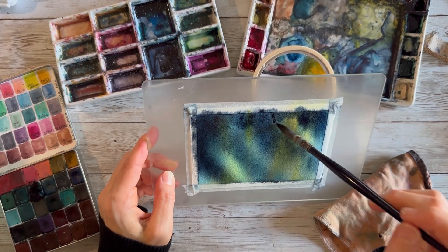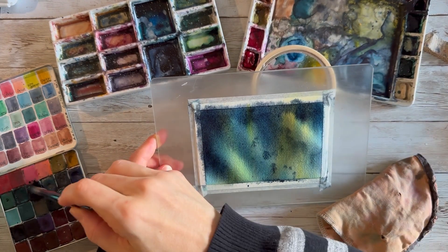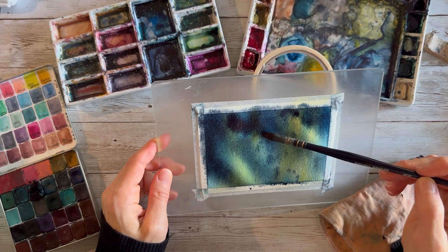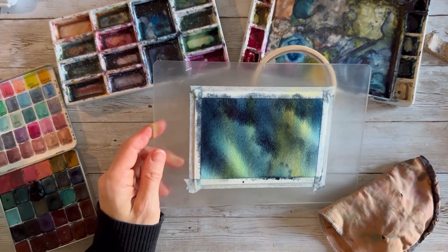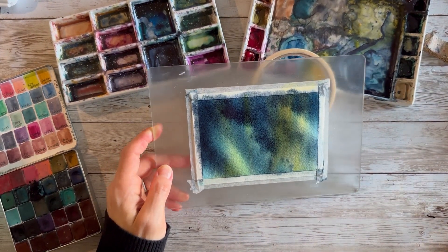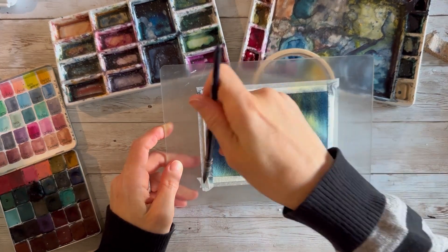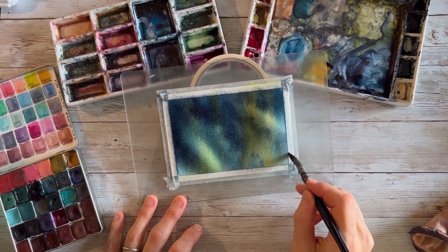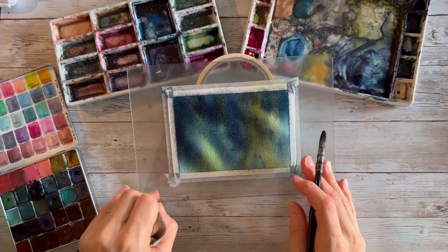I think you can splatter - I sometimes splatter yellow, sometimes splatter the dark blue, sometimes splatter the green. Sometimes I'll regret splattering it, quite honestly. You don't necessarily have to splatter, but the playing, the exploration, the curiosity - doing all those things for sure. And wiping that water away and excess paint on the side so it doesn't go back into your paint and spread even more. So it looks a mess, right? Like, what am I doing here? It's a covered-up dark mess.